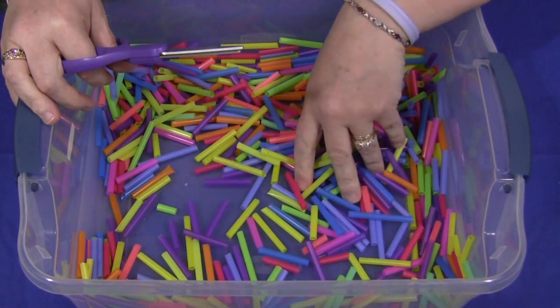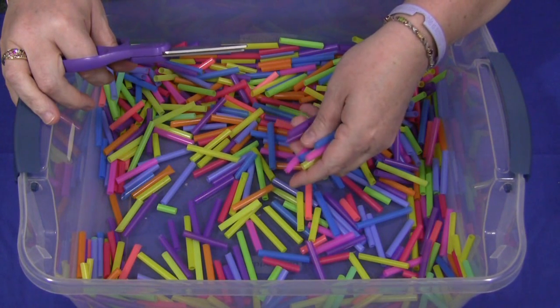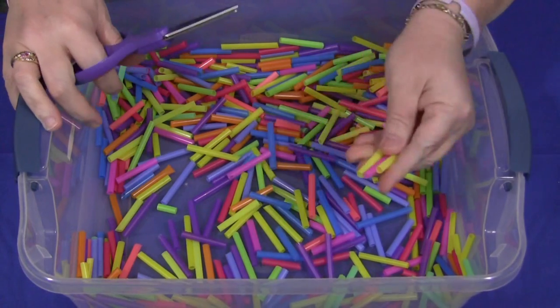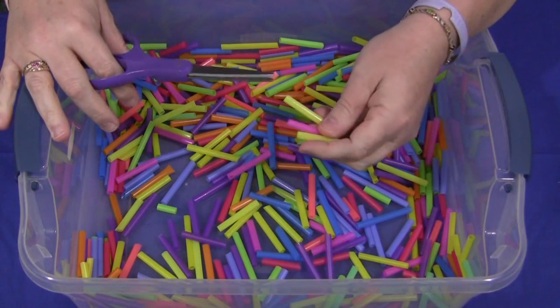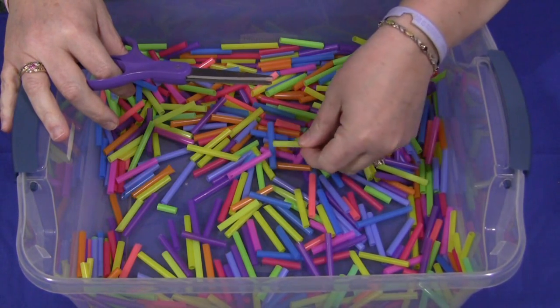I also have another video on straw lacing on my website as well as on YouTube, so you can check that out. These straws can be used later — out of your sensory tub or even in a sensory tub — just lace them with some yarn or string. That works well too.